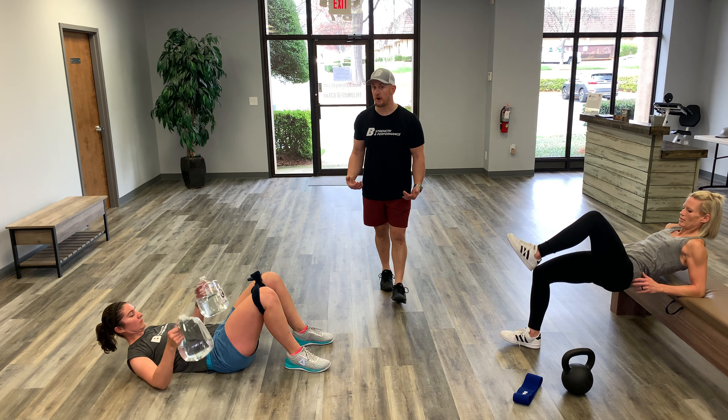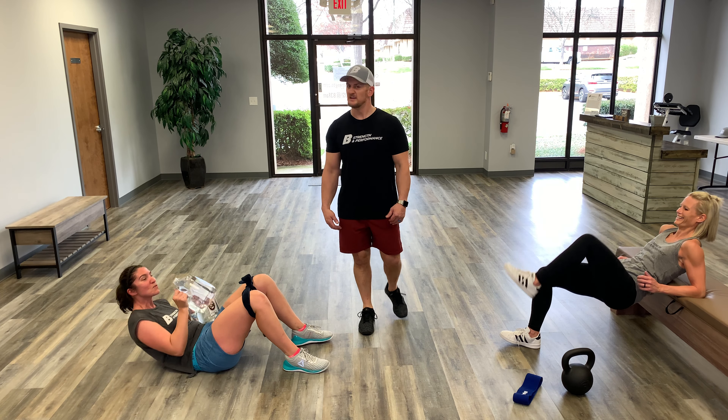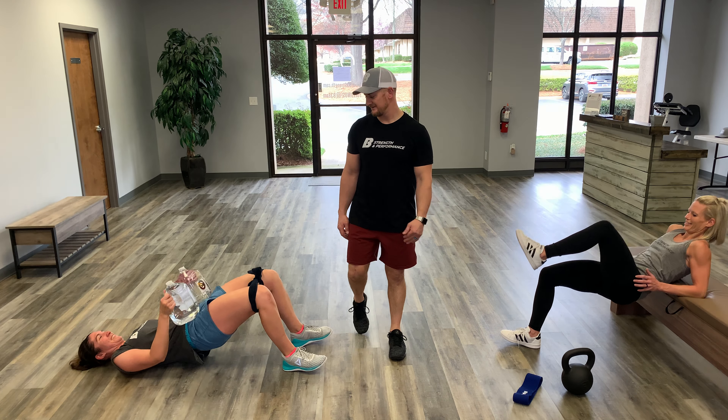If Kate wanted to do a drop set with the gallon jugs, she could just pour out some water each round to drop the weight. There you go.